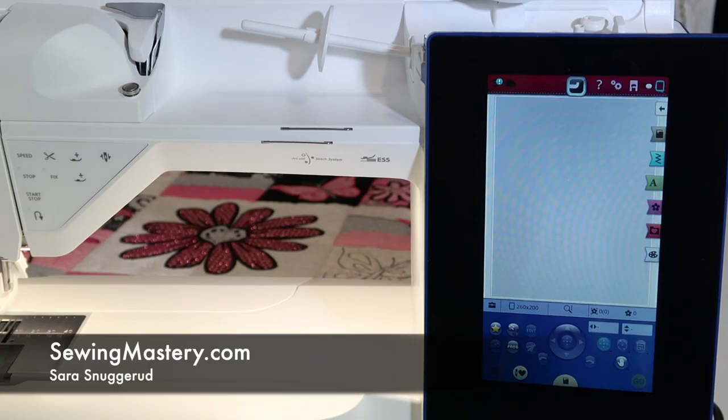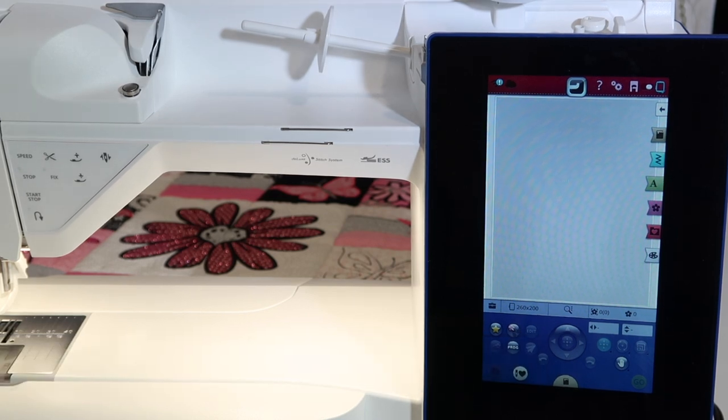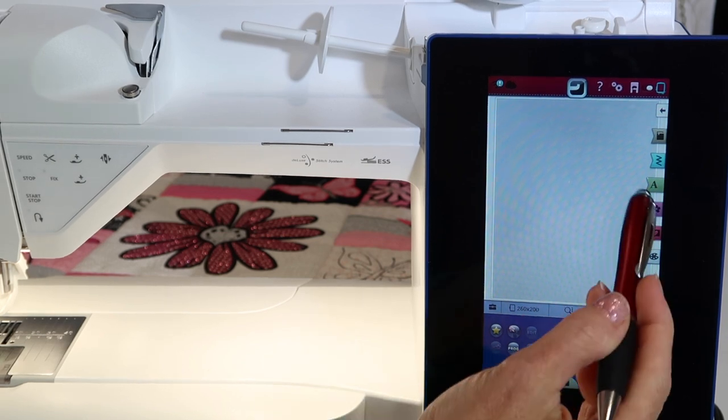When working with an embroidery alphabet on the Husqvarna Viking Designer Brilliance 80, there is the ability to edit it. Here's what that means.